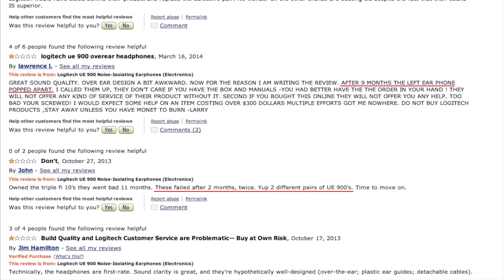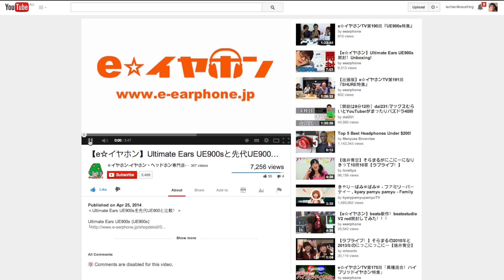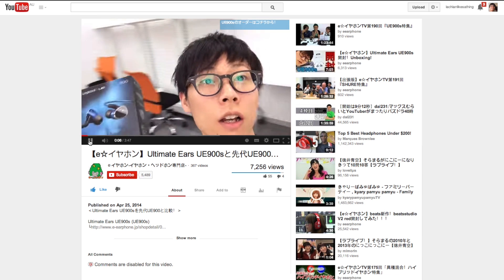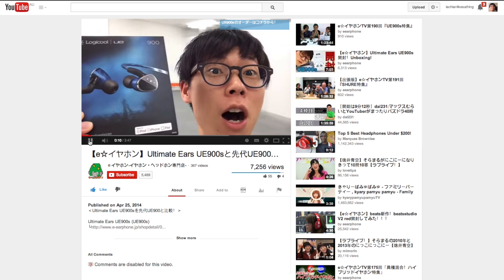Judging from Amazon reviews, Logitech has provided replacements in many cases where issues arose. Recently, several Japanese outlets including the Japanese audio store E-Ephone released several videos and pictures detailing a new 2014 revision of the UE900 called the UE900S.